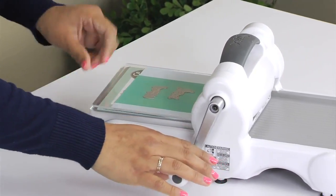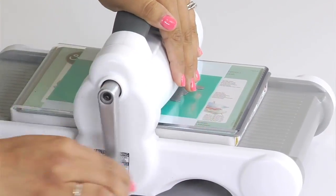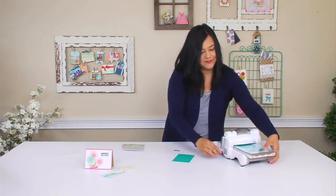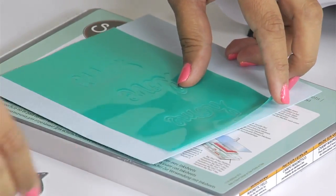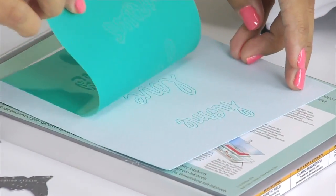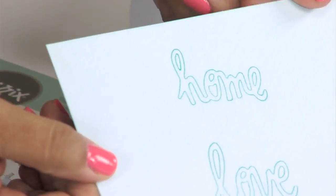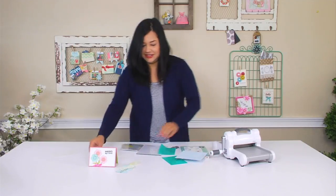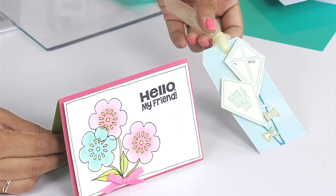And then we're going to put a cutting pad on top and roll it through. Now you're not going to feel a lot of pressure, but that's completely normal, so don't worry about that part. And this is the really fun part — removing the ink sheet to reveal a perfectly stamped thinlit. Here's the result of our stamping, and over here are some examples of how you can use your ink sheets to spruce up your projects.